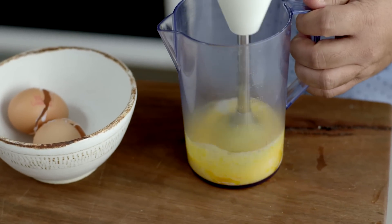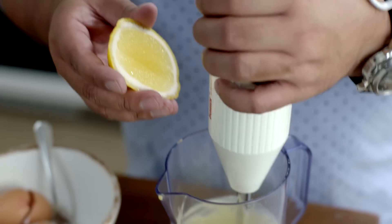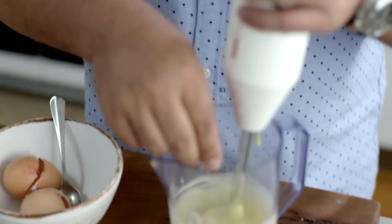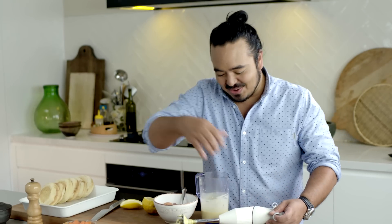The eggs go in. I'm slowly drizzling the butter while I'm whizzing that with a stick blender. That's picking up nicely. A bit of lemon juice, and a bit of salt to finish it off.